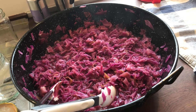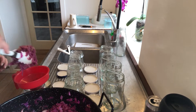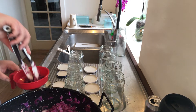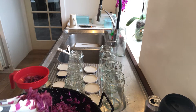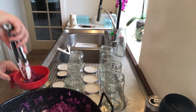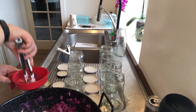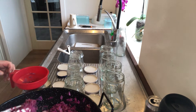Now the red cabbage is ready to put into the jars. I'm just putting all of the cabbage into the jars and then I have the liquid back in the pan, and I'll just pour it on top of the cabbage so there will be the right amount of space on top.